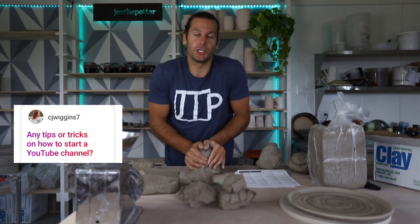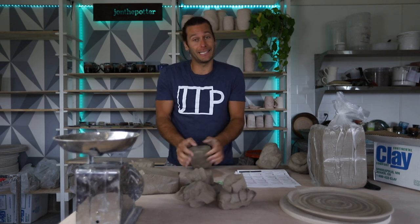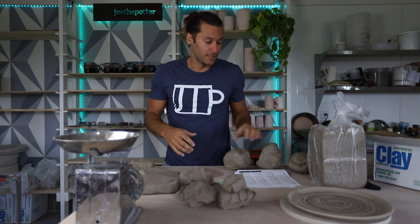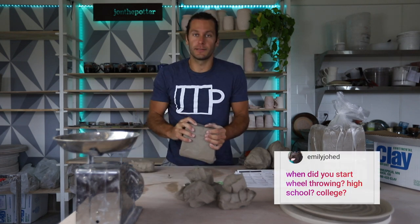Any tips or tricks on how to start a YouTube channel? My best tip is to fall in love with making videos. If you don't love making videos, it gets really tough. I found myself starting to love making videos, and that's why I think it's been successful and I've had longevity. When did I start wheel throwing? College.